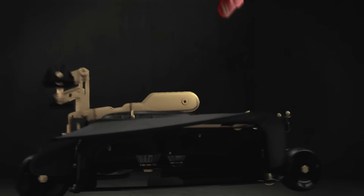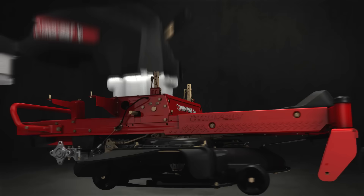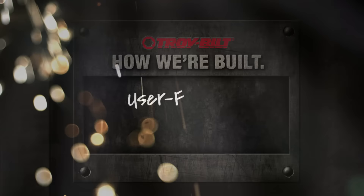We've focused obsessively on the user when designing all the operations of our new zero-turn mowers. Because what's the use of owning the best zero-turn mower if you don't love using it?